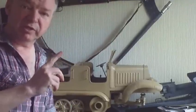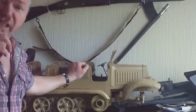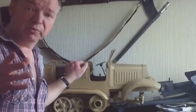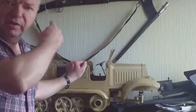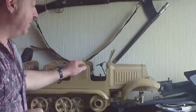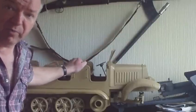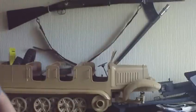Hello, this is just a quick update on the big SD KFZ 7 German half-track. I was specifically asked for an update by somebody who looked at the musket angle on the kitchen wall video, which featured the half-track. It's currently undergoing a repaint — it's had a strip down and repaint.